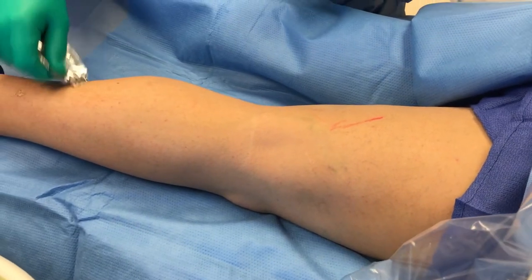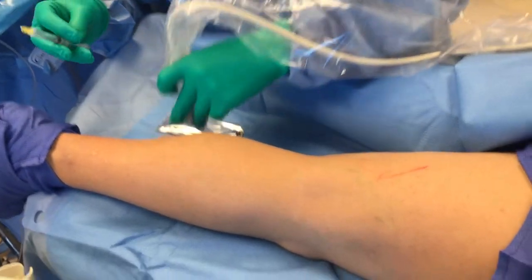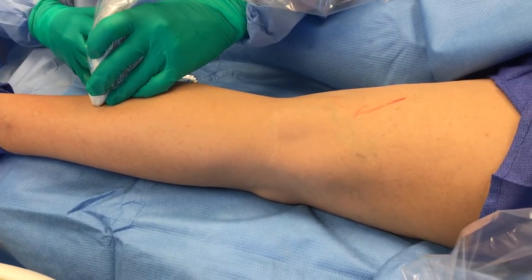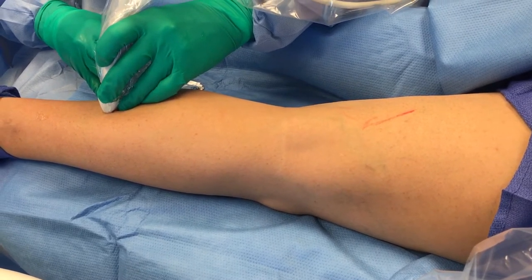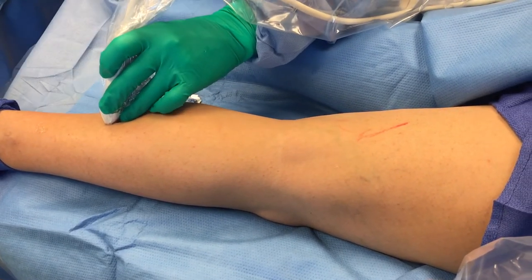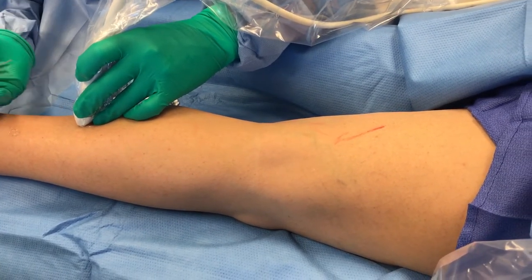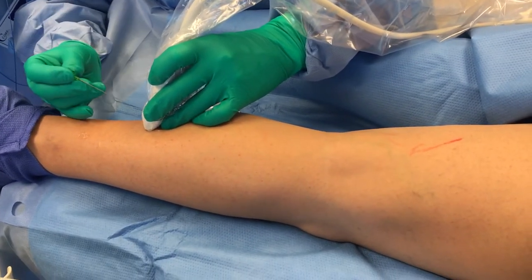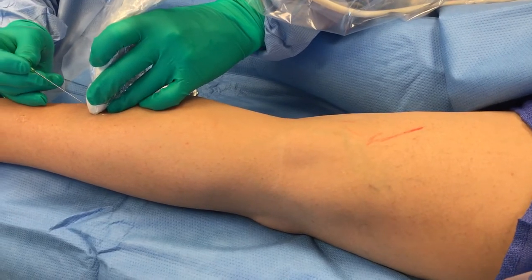The first thing we're going to do is put a little gel on her leg. Daniel's going to pass me our local and we're going to give her just a little heads up — a little tiny pinch. And this needle is basically smaller than a blood test needle.